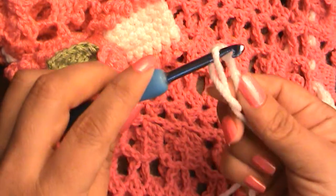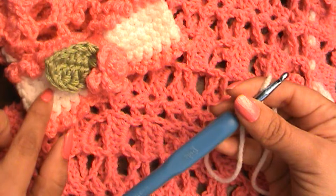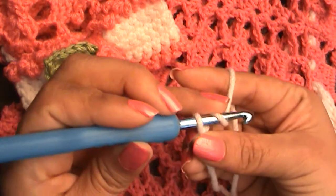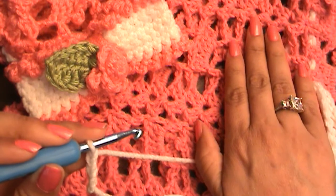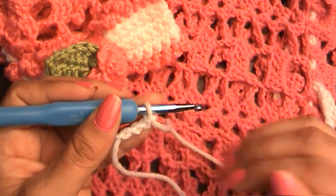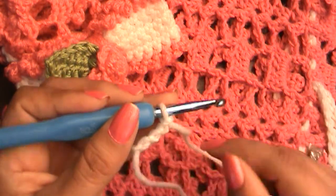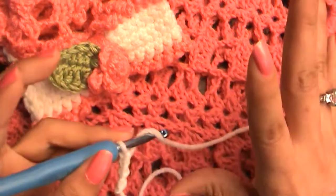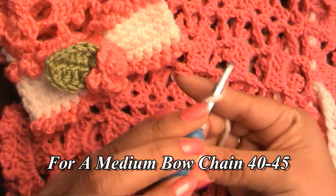I forgot to tell you — you'll be needing yarn. I'm going to be using white yarn because I want a white bow, and I'm also going to use pink yarn. You might want two different colors because I did the bow in white and the little ruffle in pink. We're going to chain 51 for the size of bow I want for the small dress — 51 will also work well for a medium to large dress. I like big bows, I like it to really pop.